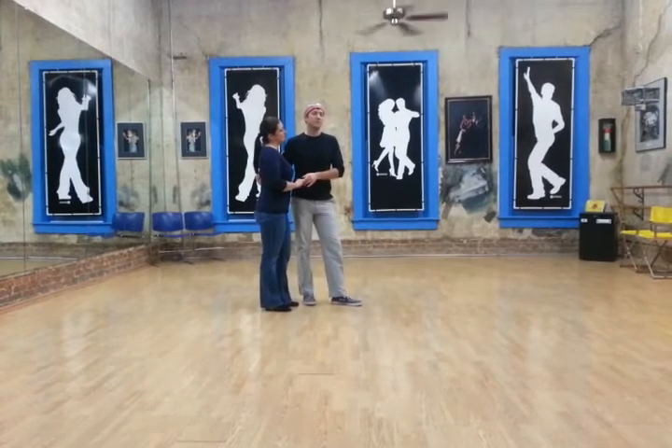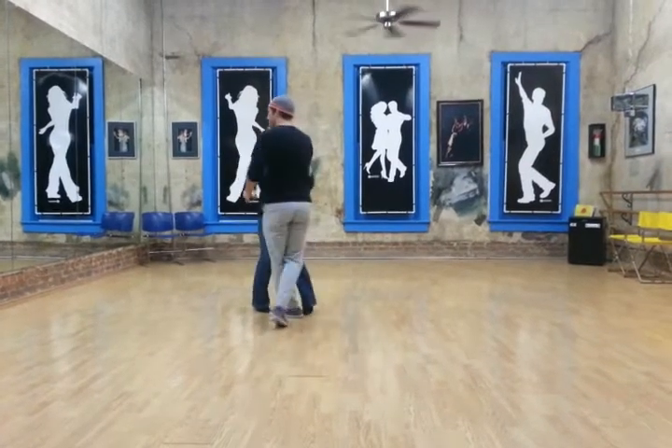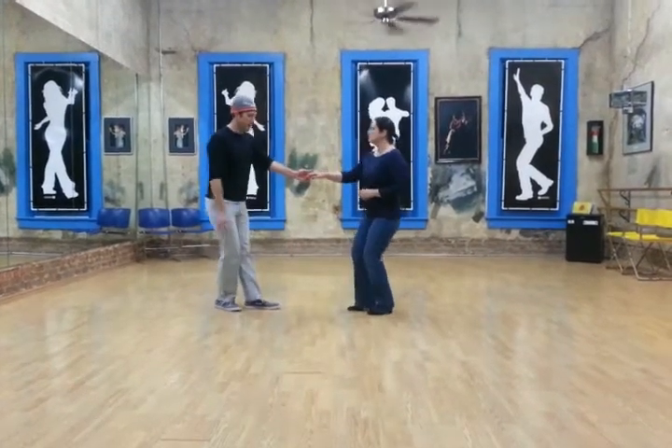Tonight in Lindy Hop class we started with a swing out from closed position, five, six, seven, and eight.